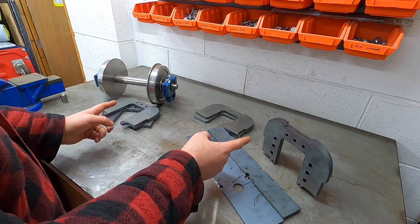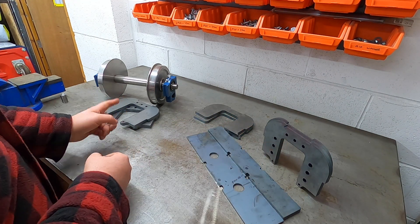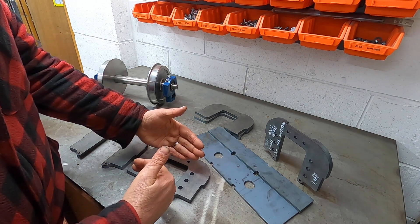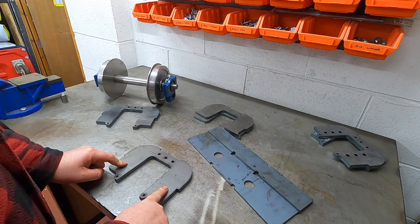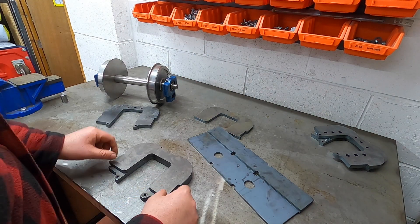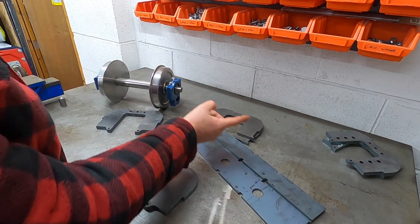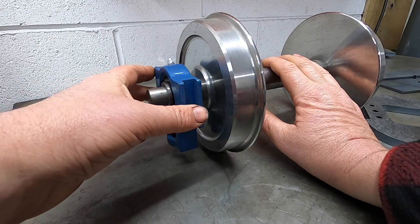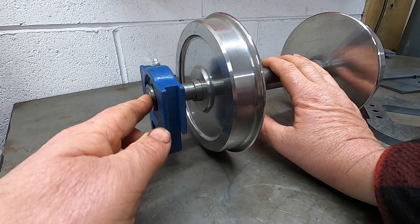These are the original ones that I had cut — I made those slightly too short. These are the correct size. On the middle we're going to have to slightly modify those, but first we need to make some spacers for the shaft so it pushes out these bearings level with the end.